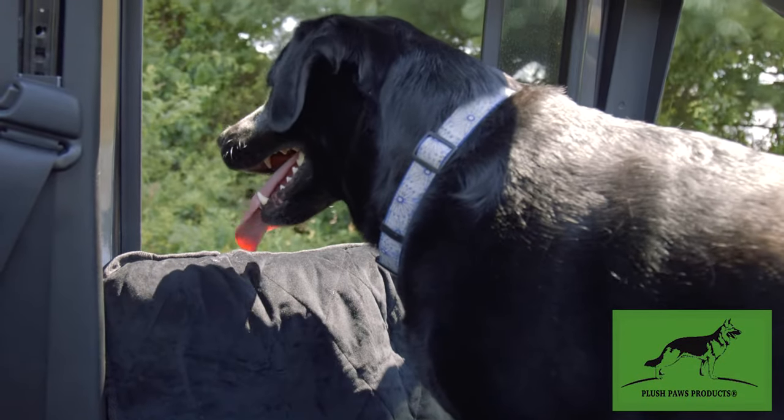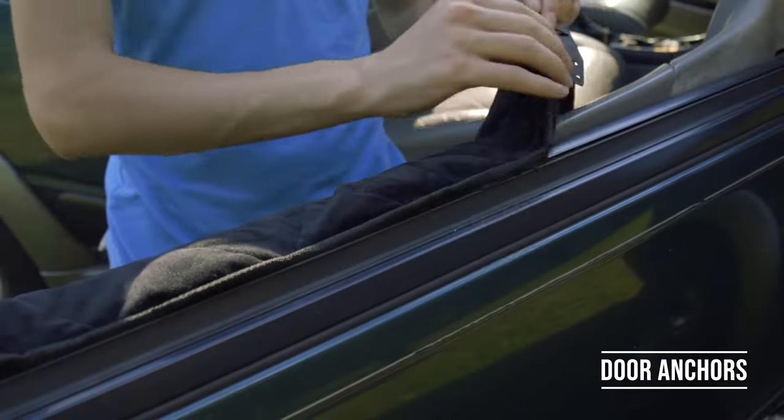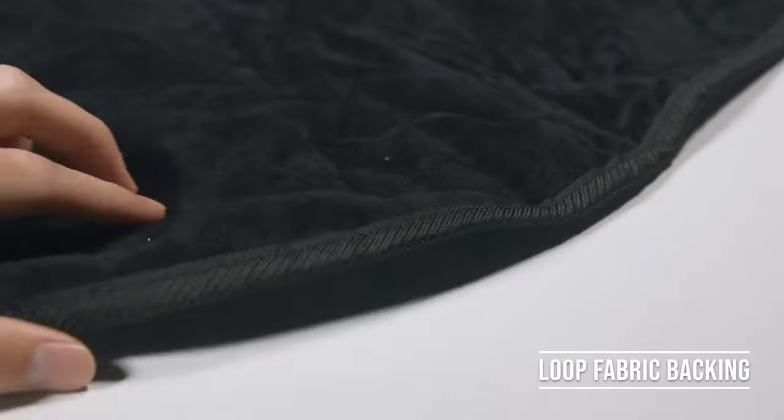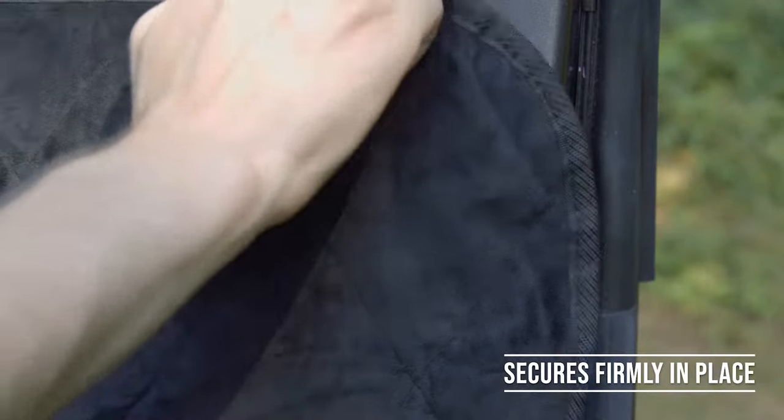Keep your vehicle dirt and dander free with the Plush Paws Premium Velvet Door Covers. These covers use collapsible plastic tabs and suction cups to secure firmly in place. The entire backing is also made of a loop fabric, which allows it to be custom fitted with the included hook and loop strips.